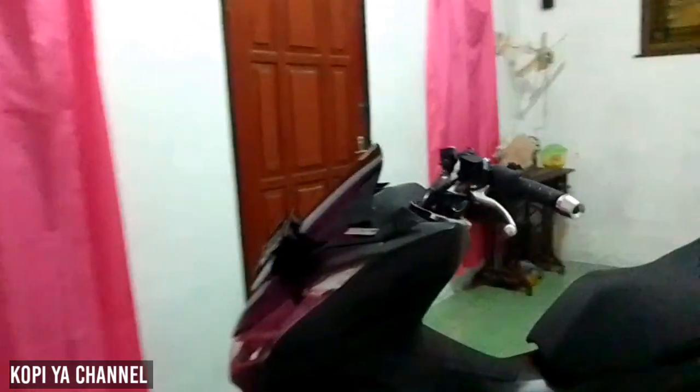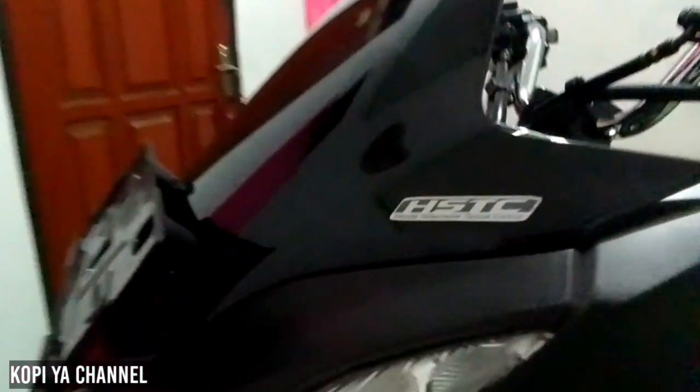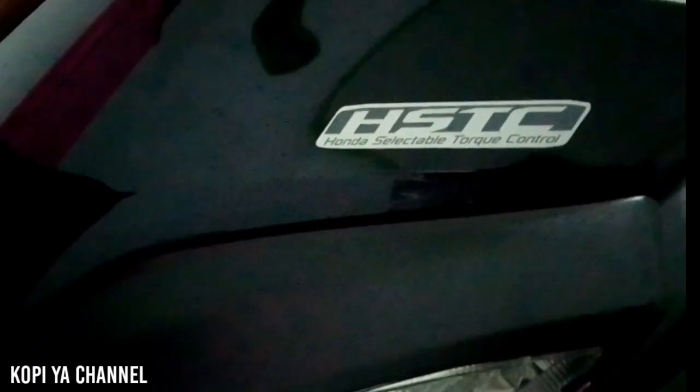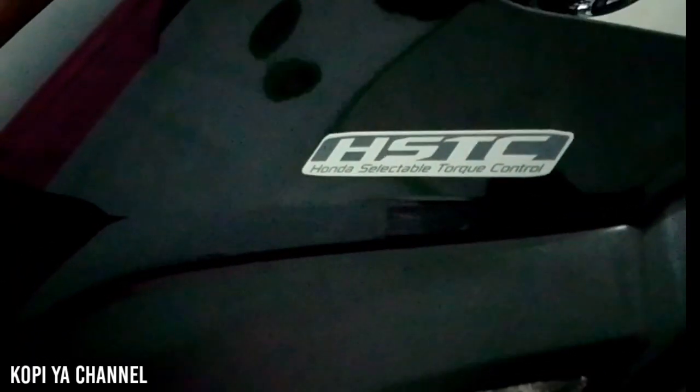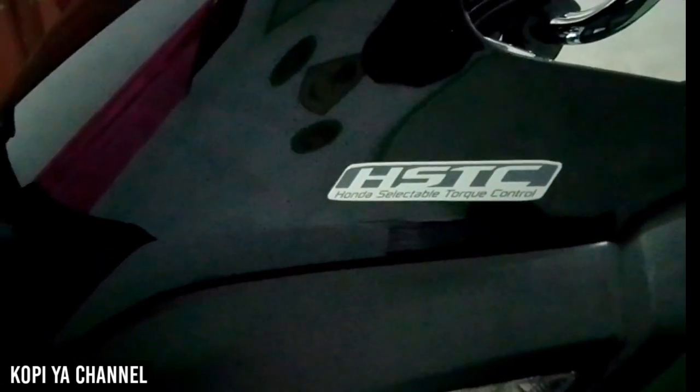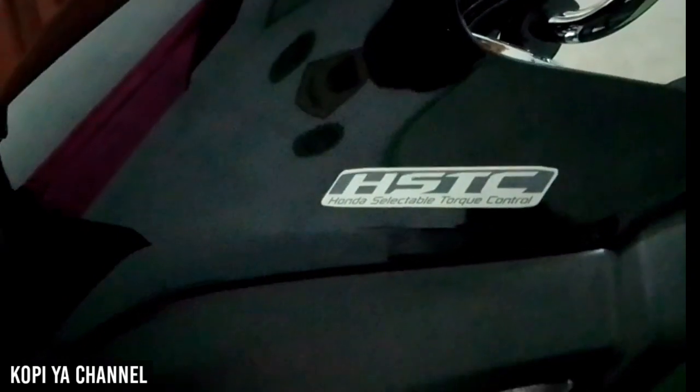Untuk tipe ABS basic ini sudah ada HSTC. Di mana fitur HSTC ini tidak ada di tipe CBS, hanya ada di tipe yang ABS.